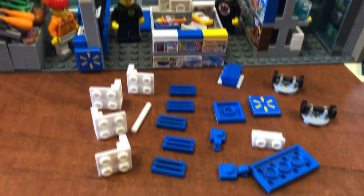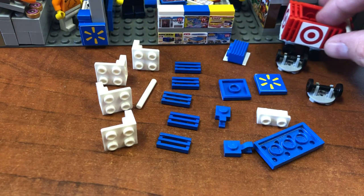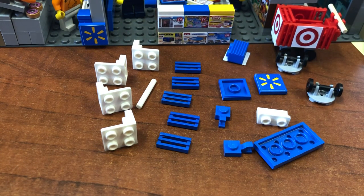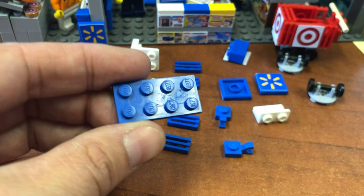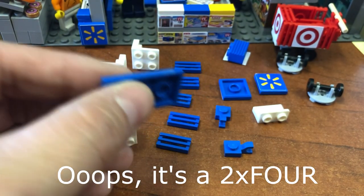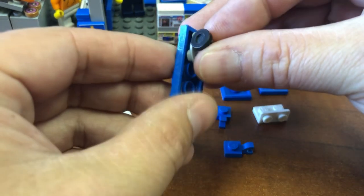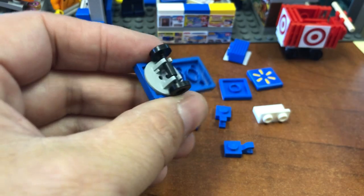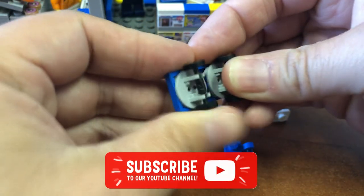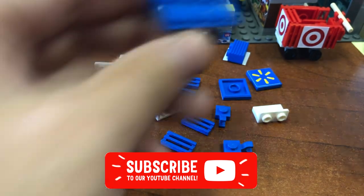Nice and simple. We'll put the target cart right there just for inspiration. Your basis for this whole thing is this 2x2 brick flat piece. Take your little set of wheels and put them on the bottom. There is your frame.